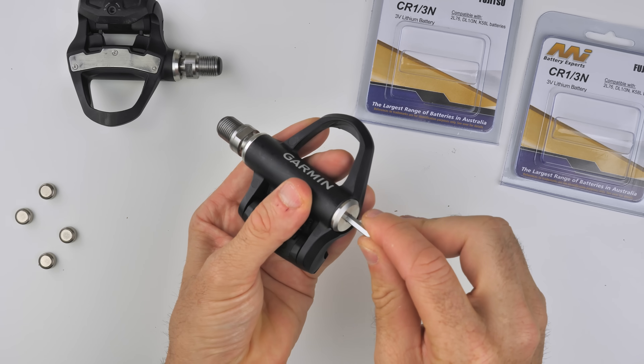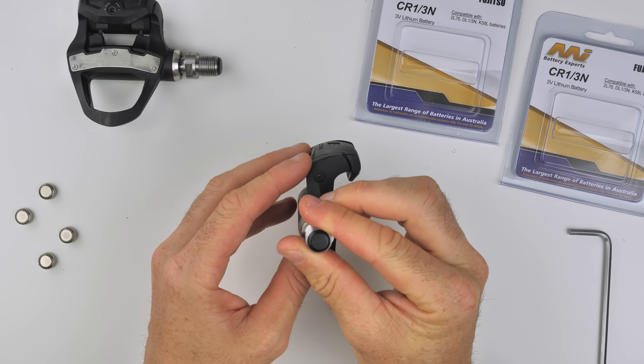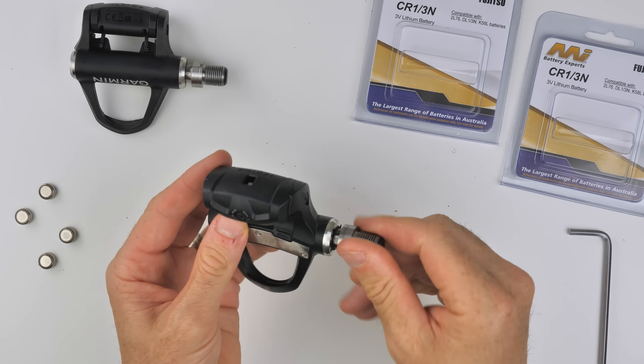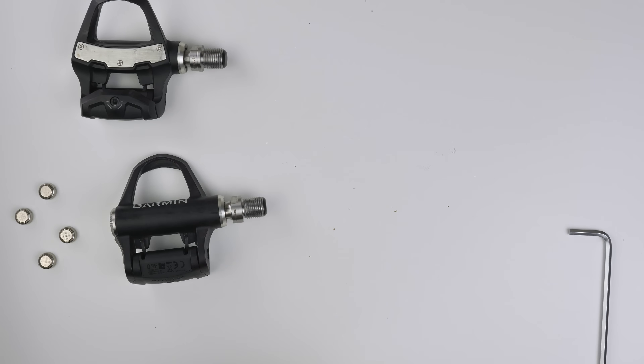Just gently snugging that up. We are good — give it a bit of a spin and you can see the light there flashing. Happy days, and the light on this one is flashing too. I think it's already paired. We'll pull up the mobile phone and have a look to make sure these things are alive.